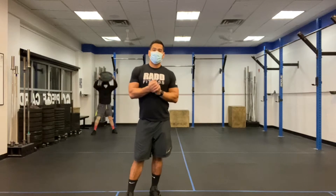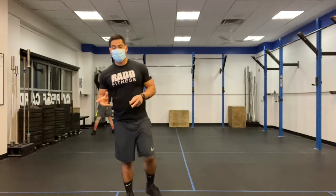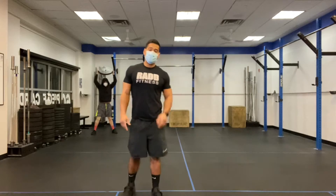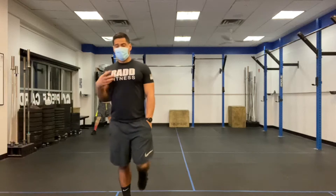Hi everyone, today is January 27th, 2021. I'm going to take you through our workout. Our workout is going to be two parts: we have a complex to start with a barbell, a clean complex, and then we have a four-minute clock of four sets of four-minute AMRAPs.